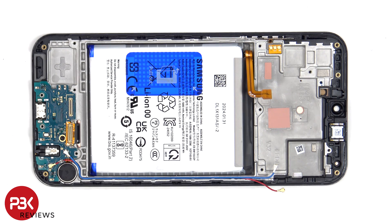On the frame underneath the motherboard, there's a thermal pad over here and one over here to help transfer heat. And again, we see the M15 marking.